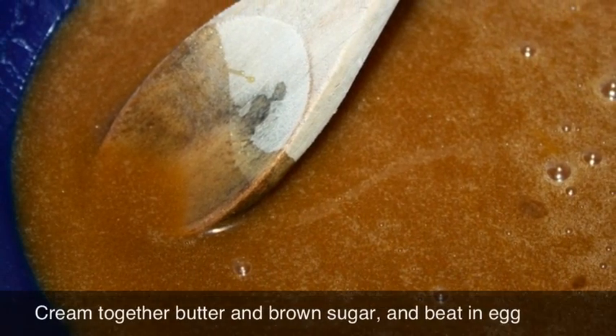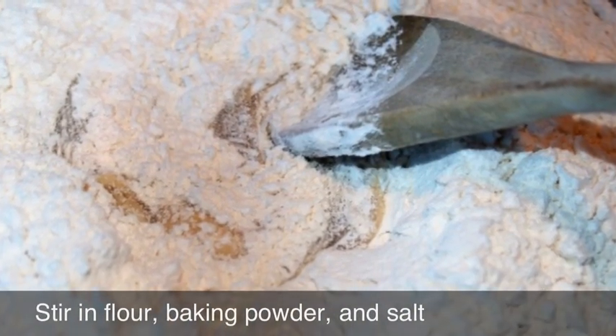First, I mix the butter and brown sugar, and then I beat in the egg. Next, I added a cup of flour, a pinch of baking powder, and a pinch of salt.